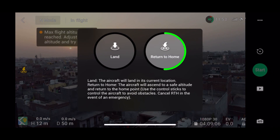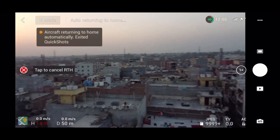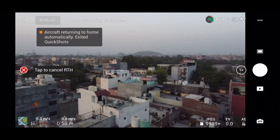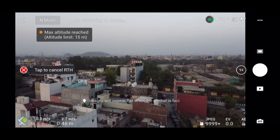The Return to Home feature is very useful — in case you are not able to locate your drone, just select the Return to Home functionality and your drone will fly back safely to the home point.